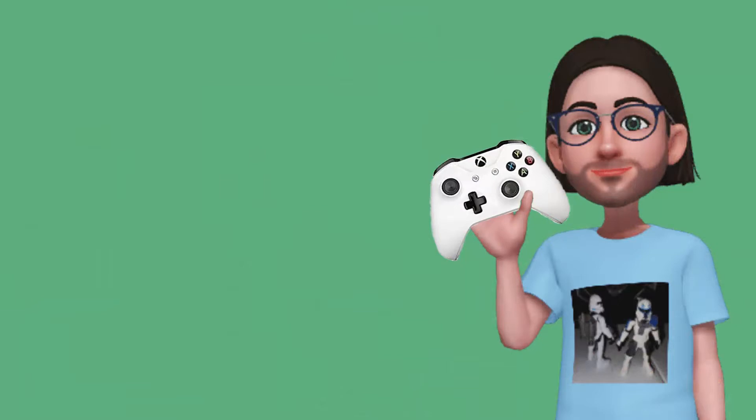With xCloud and Stadia, I got so sick of constantly re-pairing between my PC and phone that I just keep a USB cable by my PC now. I should probably just get another controller dedicated to that, but controllers aren't that cheap. Anyway, thanks for watching and I hope you have a good one.